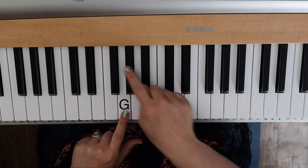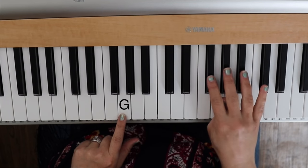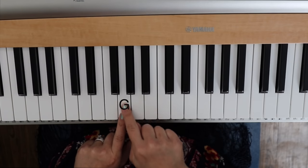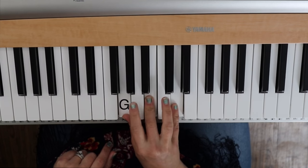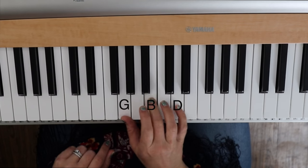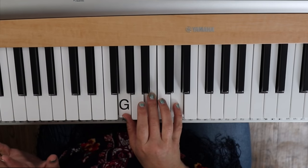We're gonna find a G note first of all. By looking for a group of three black notes, you'll know they just repeat themselves in a pattern. We're gonna look for a group of three, and a G note is tucked kind of in between there. So if we put our thumb on G and line up our fingers — one, two, three, four, five — we have G, B, D, which makes up our G chord. It's just every other note, a really simple way to play a chord.